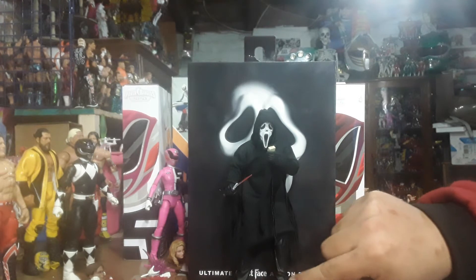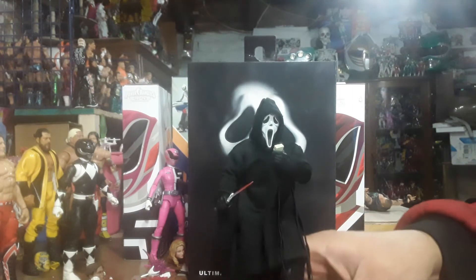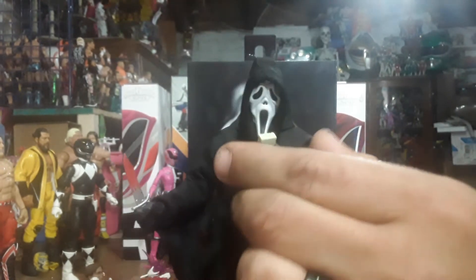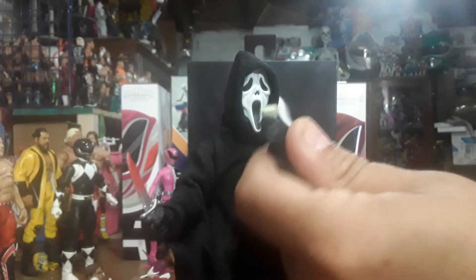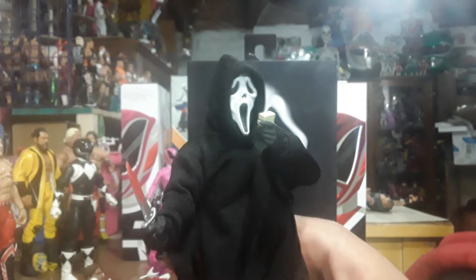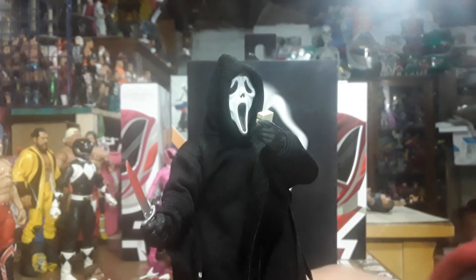You got some very, very good detail. You got some brown boots with laces up on them. He comes with a knife with some blood on it — look at that thing! Hello, Sydney. What's your favorite movie? I want to call you on my cell phone. Probably going to get in trouble for that last one. But anywho, here he is.